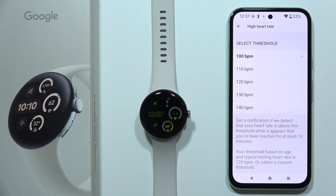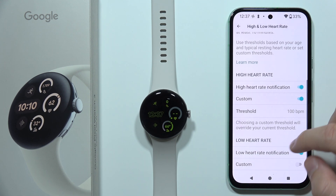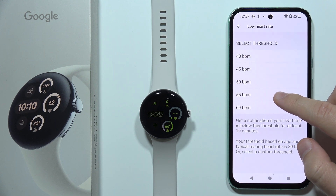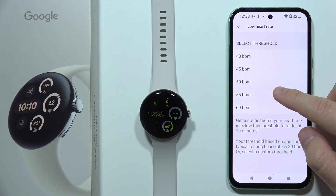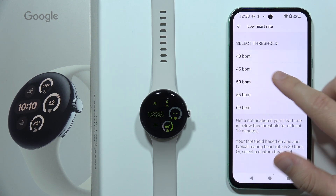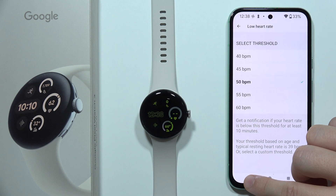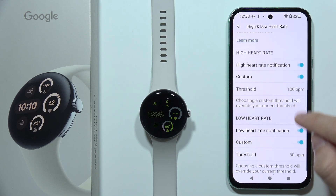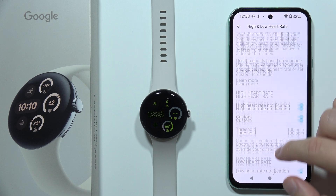So we have the threshold. I recommend setting the high threshold to 100 bpm and the low to around 50 or 55. When your heart rate drops to around 50 bpm while resting, you'll get a notification, and the same applies when it goes over 100 bpm — but only when you are resting.